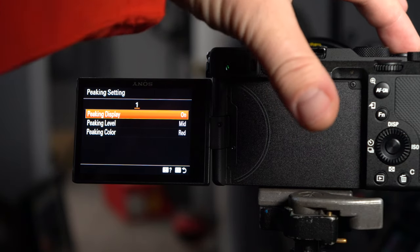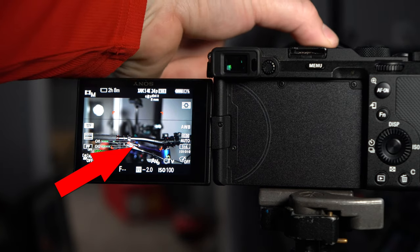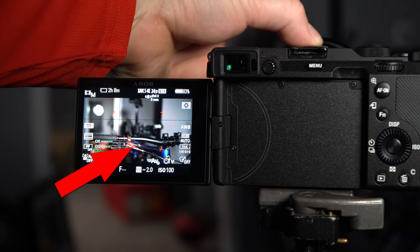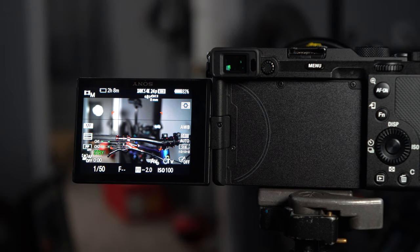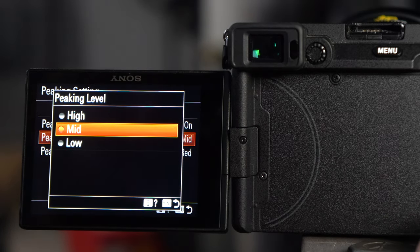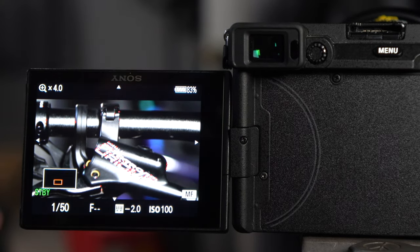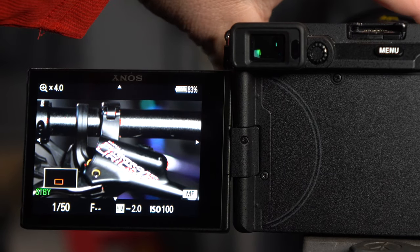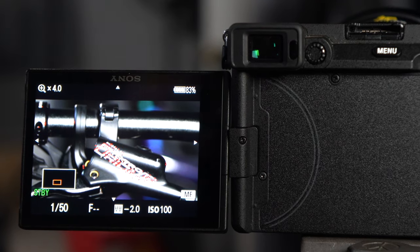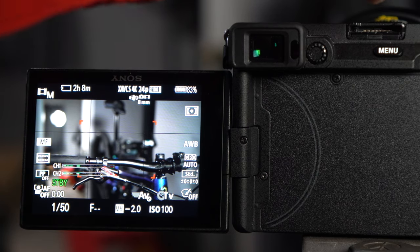With peaking on, you can see the red highlighting on the brake — that's focus peaking, showing you where the high-contrast area is, which is where the focus is. I'll change it to low so there's not so much of it and it'll be a little more precise. Now zooming in closer, you can see the little marching ants — those are the focus peaking indicators — showing you exactly where focus is set correctly when using manual focus with Sony cameras.